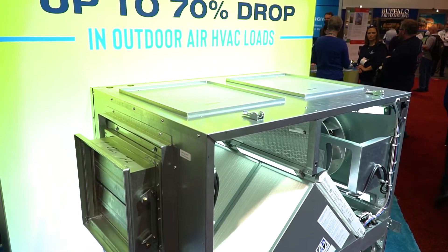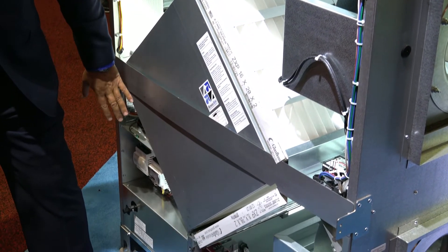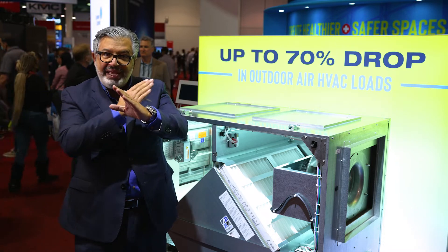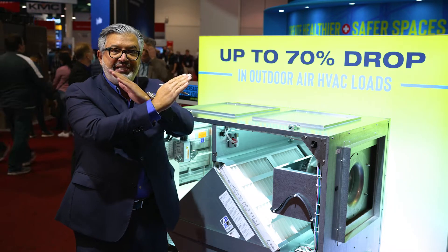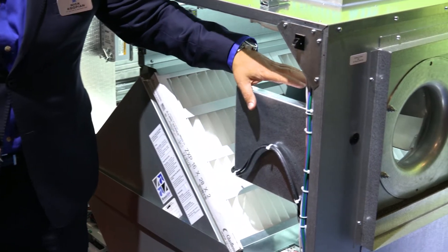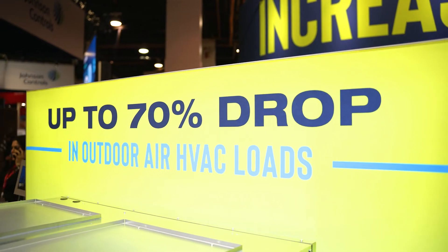There's an outdoor air fan bringing unconditioned air into the core and then back into the space. At the core itself it's a cross-flow exchanger, so conditioned air from the inside crosses with unconditioned air from the outside. As they crisscross they transfer energy, and what ends up happening is you pre-temper the outdoor air — pre-cooling it or preheating it depending on the season.